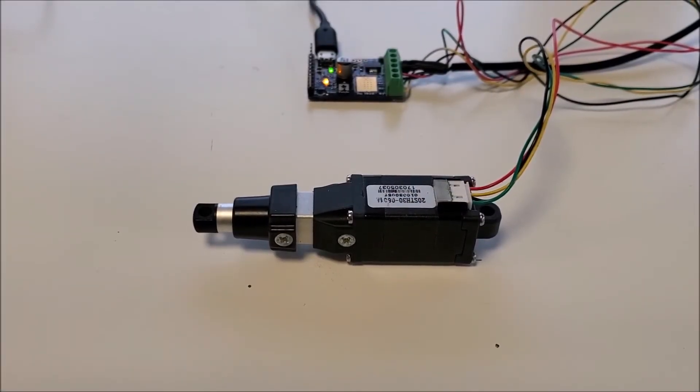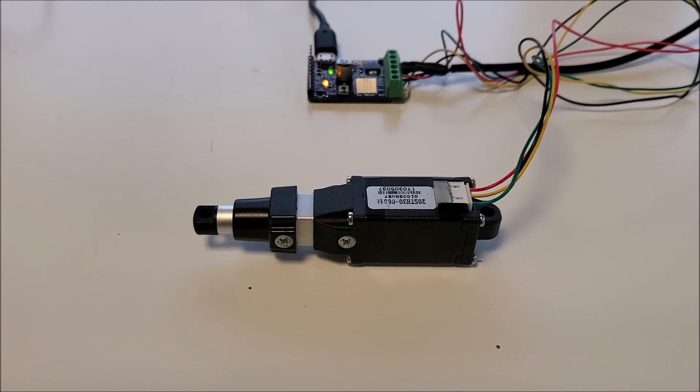Hey everybody, I wanted to do a quick video to introduce you all to our S20 line of stepper motor actuators. We released these about a month ago, and when I asked on social media if anybody was interested in a video just to kind of have a look at the product, a few of you responded, so I thought I'd put this together.